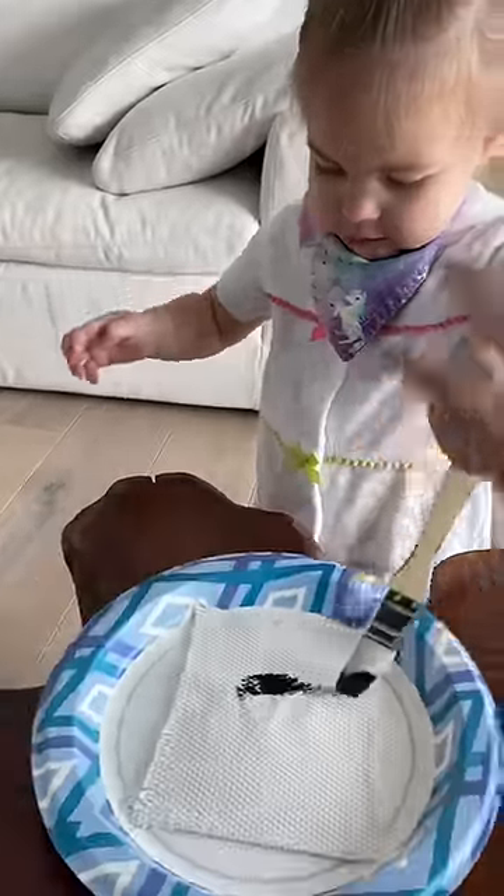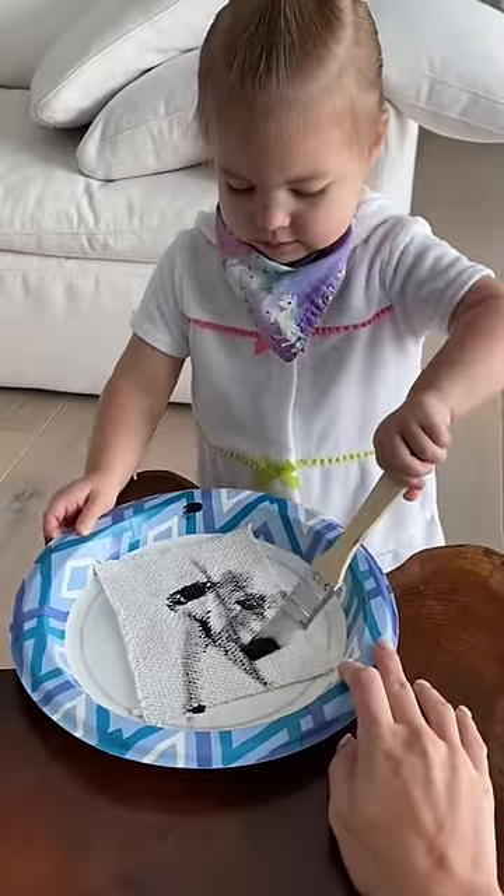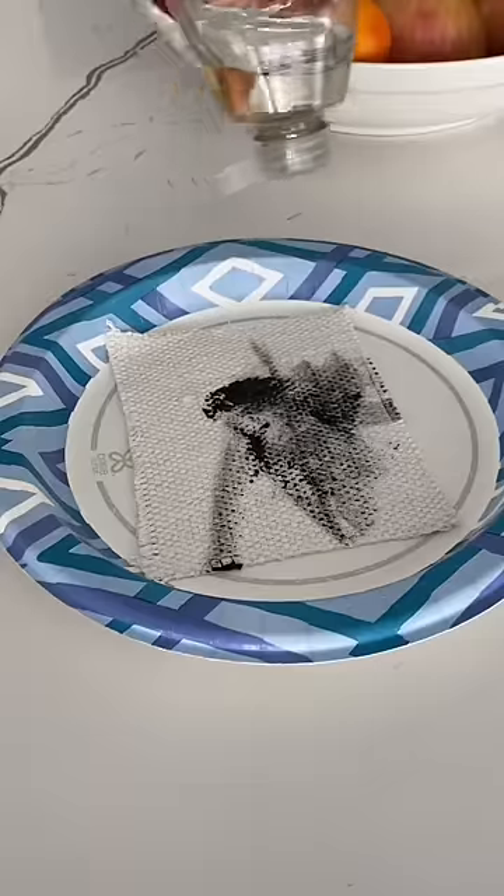I grabbed my fabric sample and Izzy got to painting. Even having her paint near the couch with black paint was nerve-wracking for me. Most of the paint dried pretty quick, but I took off the excess.